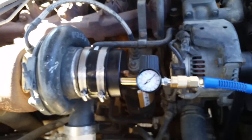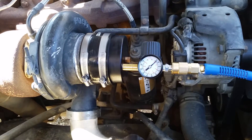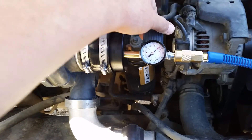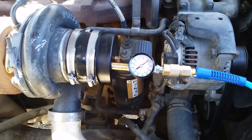Two of them are leaking like a sieve, so that means we have a failure — which is good news in a sense. You don't want stuff to go bad but at least we found it. The pressure's come down a little bit but it doesn't make any difference. This thing's leaking like a sieve.